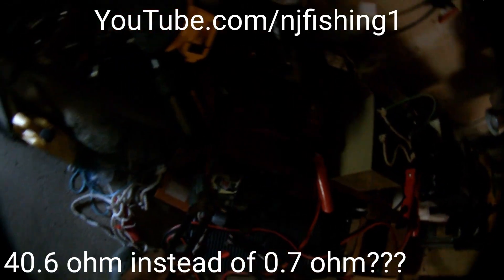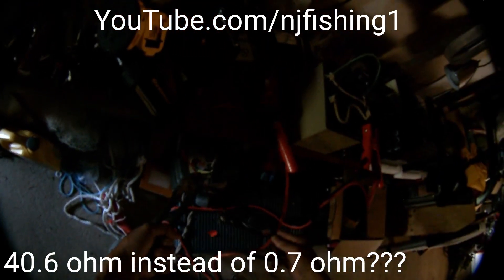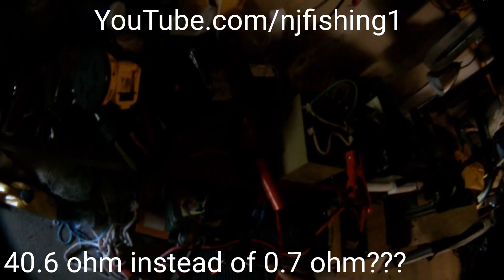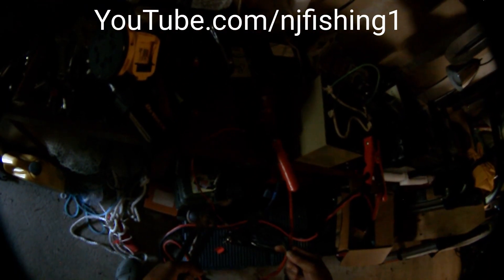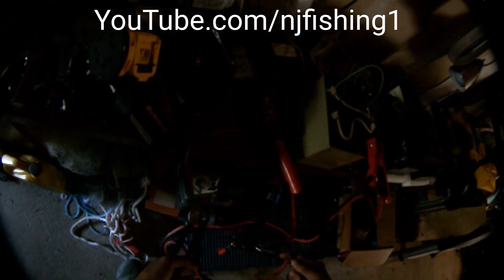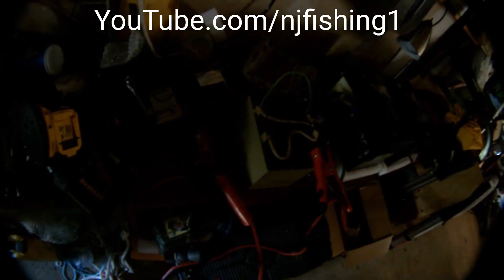There's sparks! See that, there's sparks. One more time — one more time. So this ignition coil is good. This ignition coil is good. I'm going to disconnect everything.